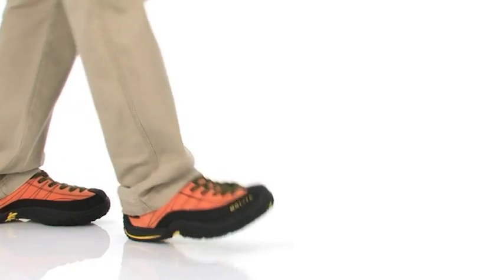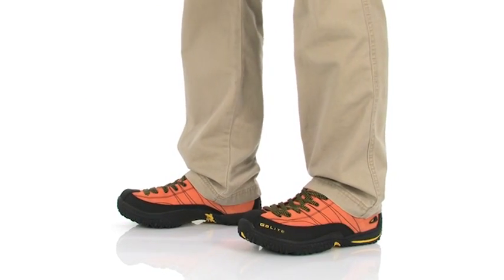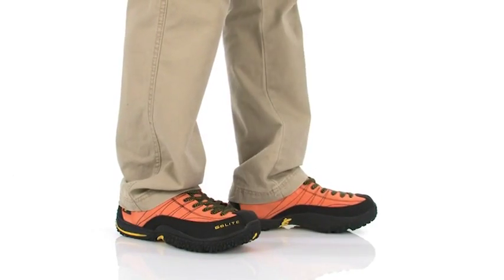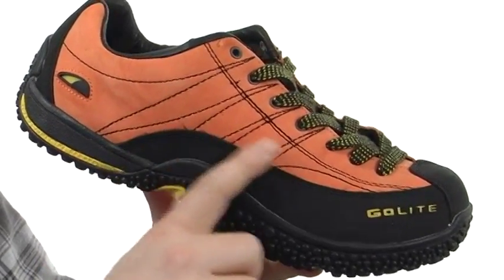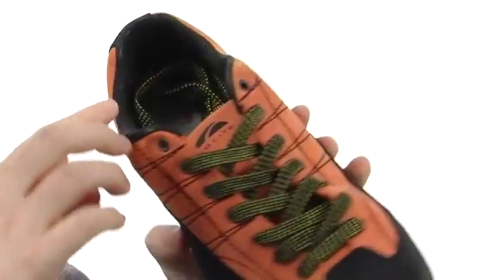My name's Joe and we are taking a closer look at the Lime XT Leather from GoLite. This shoe is made out of really durable Nubuck leather. You've got these high abrasion resistant overlays that wrap all the way around, and there's some back here on the heel as well.